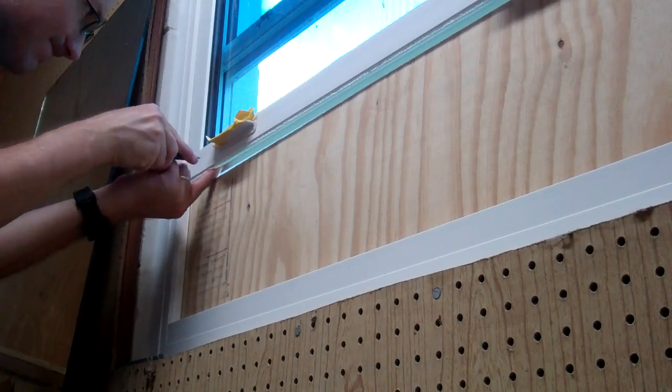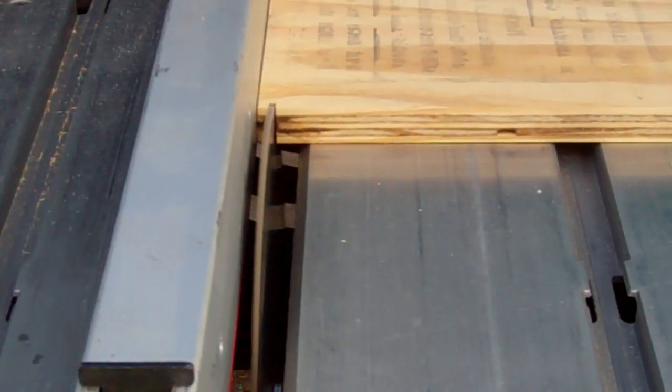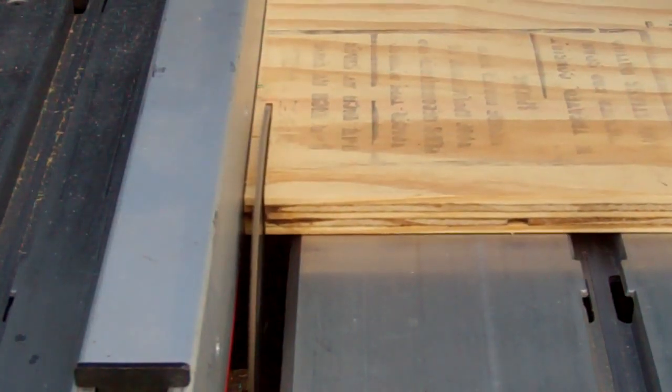My window sash has a few end pieces of plastic to cut around. I did the long side on the table saw and used my bandsaw for the angled cuts.